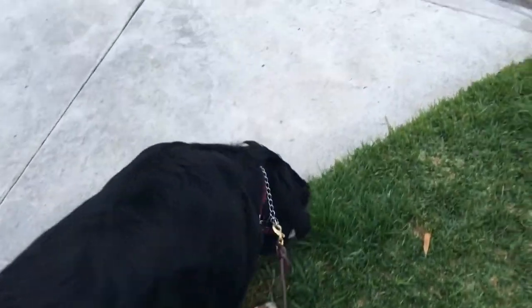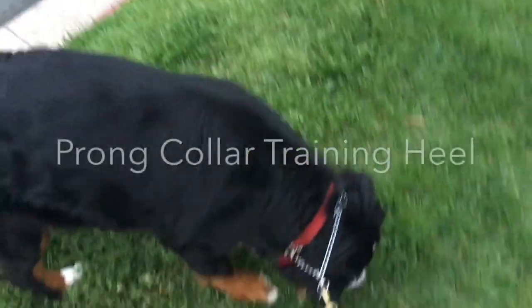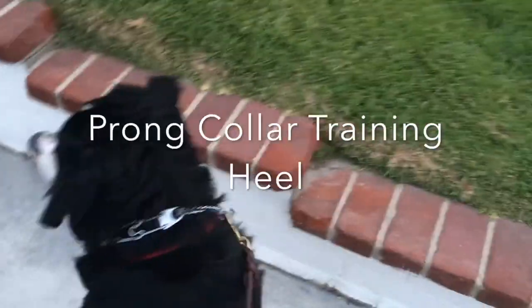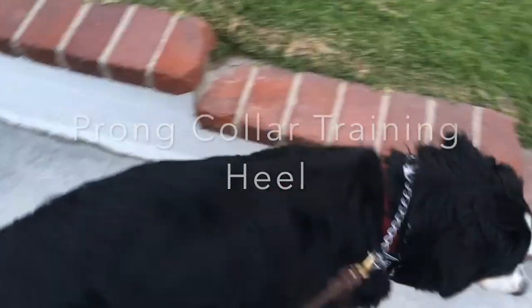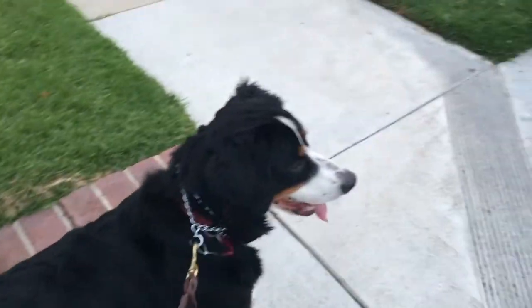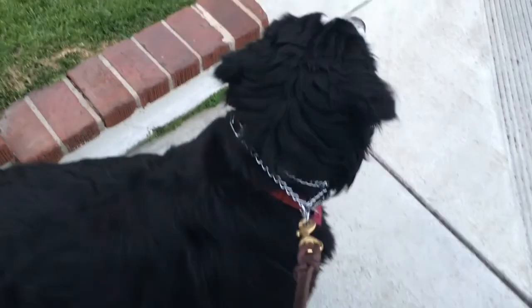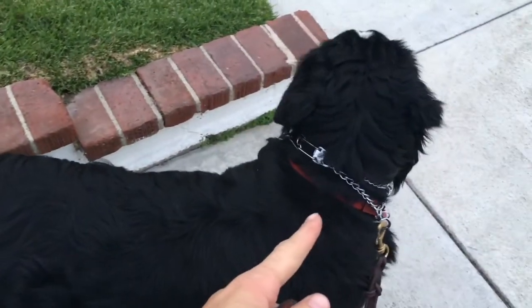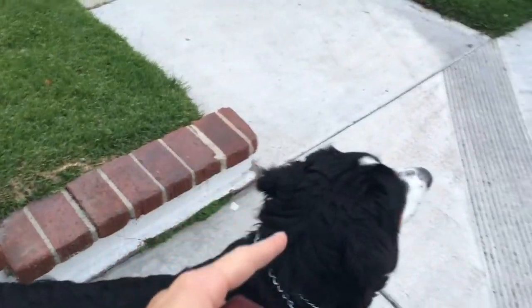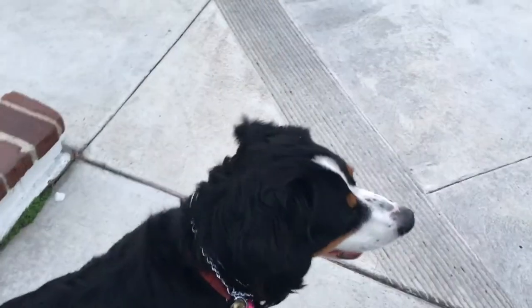So I just put the prong on her, and honestly it's a little too big, but I really can't take the time to take a link out. So we're going to work with what we've got for now, and then I'll size it better inside. We've got only about 20 more minutes of daylight. She hasn't even felt what it feels like yet — she's distracted by a dog over there and a human over there, she doesn't know where to look, so she hasn't pulled yet. Just got it on her — let's just start moving.